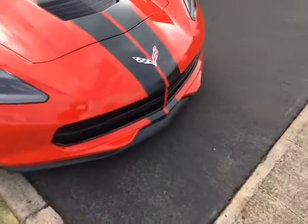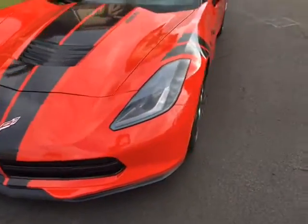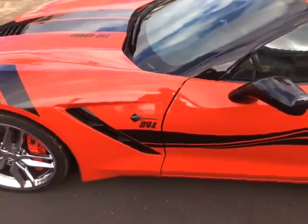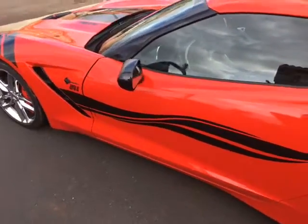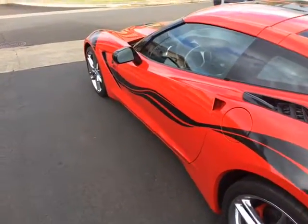Then I repaired the damage to the door and the fender, put some color on the fender, put the car back together, did some adjustments. I had to take off all the graphics and all the glue, then repaint it and put all the graphics back on. So a 10-minute job wound up taking seven days.